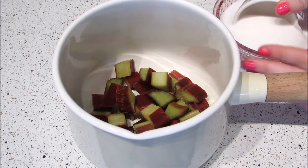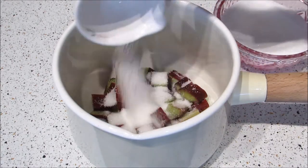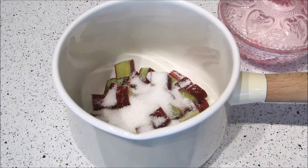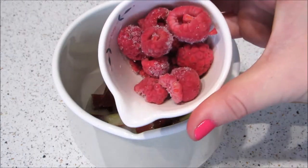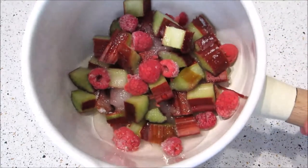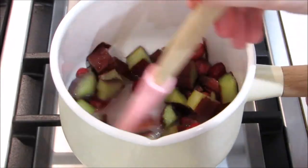First off, if you want to make your own rhubarb jam, start by adding the chopped rhubarb, water and sugar to a saucepan. I also added some frozen raspberries for color, but this is totally optional. Then gently simmer this over a low heat for about an hour, stirring occasionally so it doesn't burn, and then set aside to cool while making the macarons.